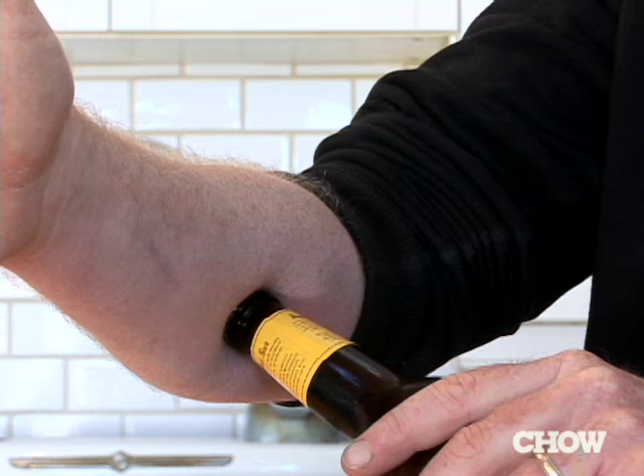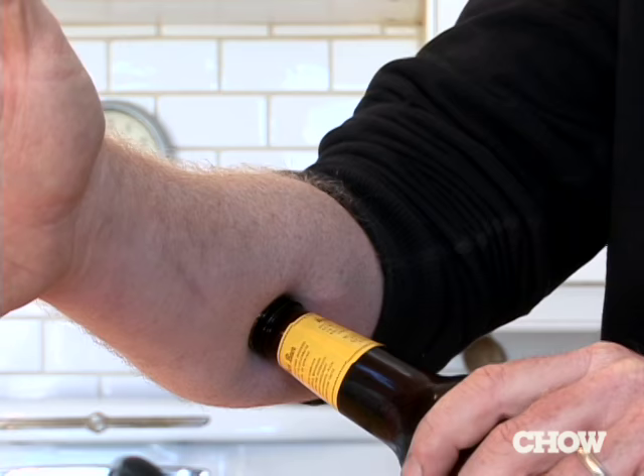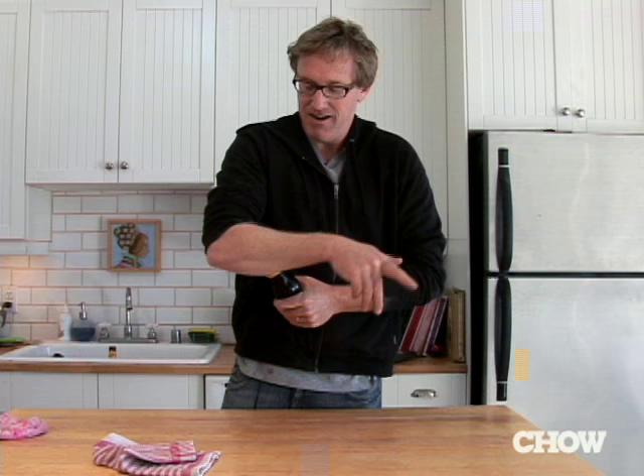Here's the deal. You just plant this right into the flesh of your forearm and twist. The key thing — press very hard into your forearm. If you don't press very hard, this is incredibly painful. No problem.